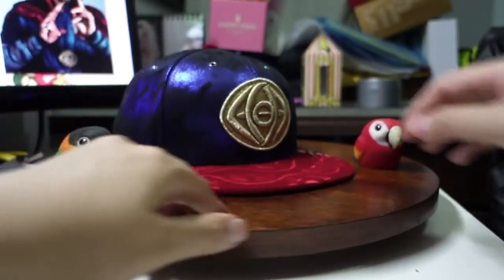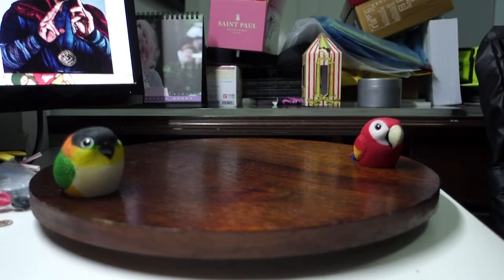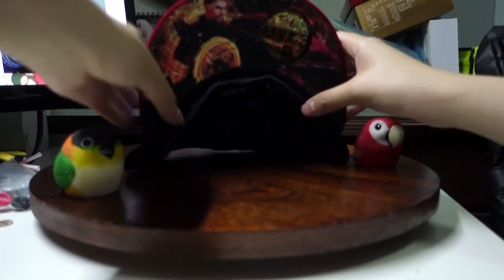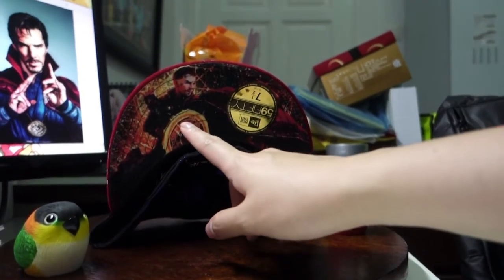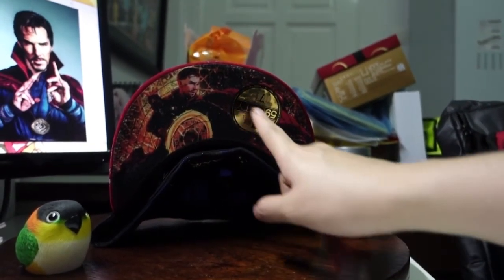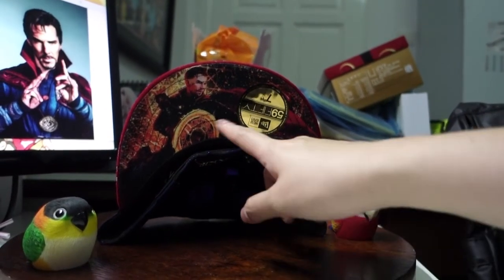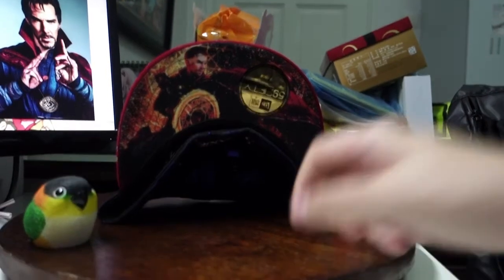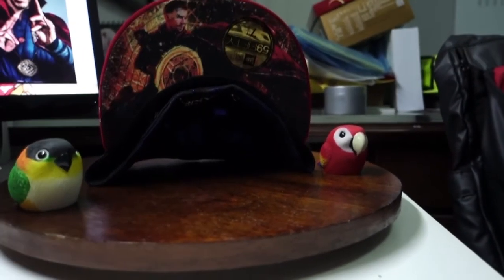Let's move on to the brim of the cap, which is why my friend really got it — it's obviously because Benedict Cumberbatch is actually on the brim. Tada! Benedict! So anyway, the sticker was placed covering half of his face. Being me, I obviously pasted it to the side. And anyway, let's move on to the inside of the cap.